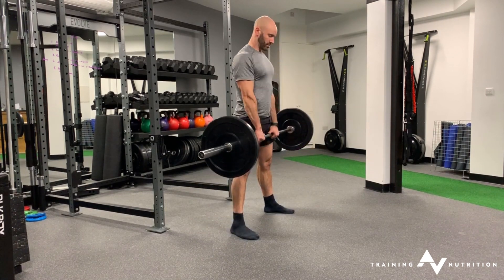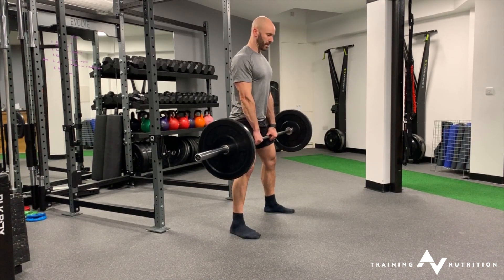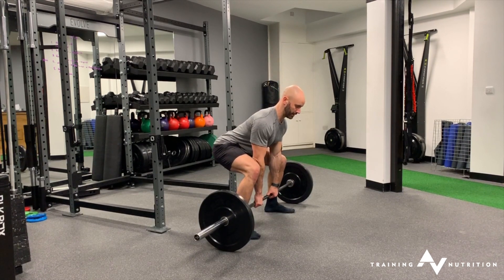Stiffen up. Stand tall to the top. Keep that bar nice and snug against the legs.